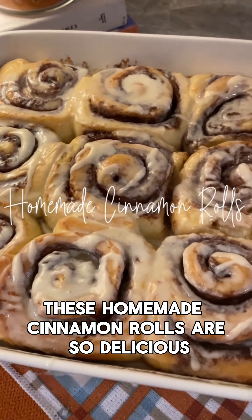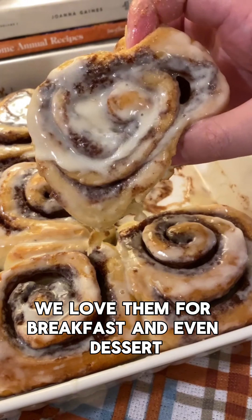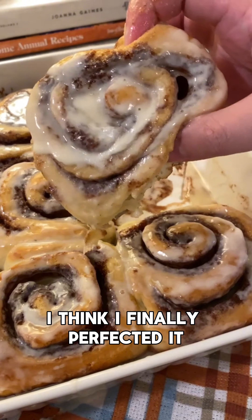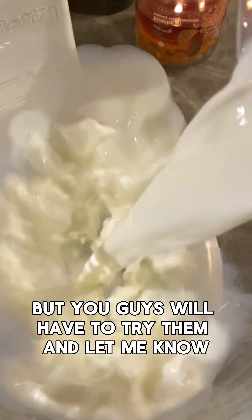These homemade cinnamon rolls are so delicious. We love them for breakfast and even dessert. I've worked on this recipe for a while now, and I think I finally perfected it, but you guys will have to try them and let me know.